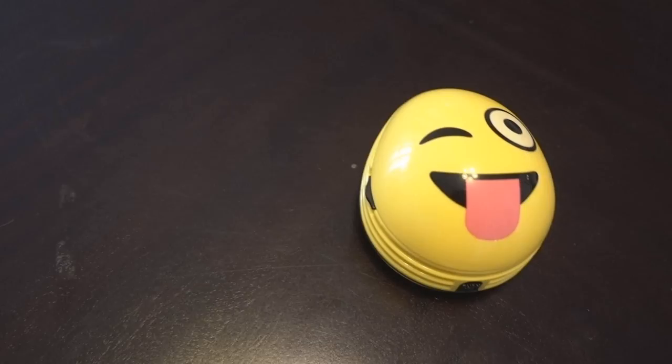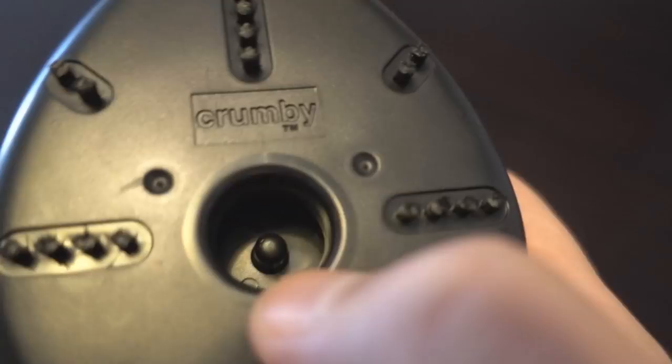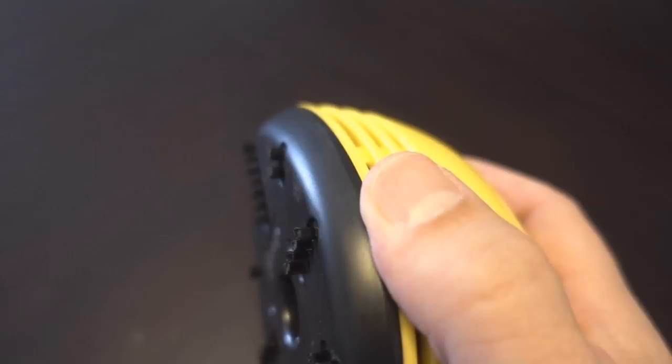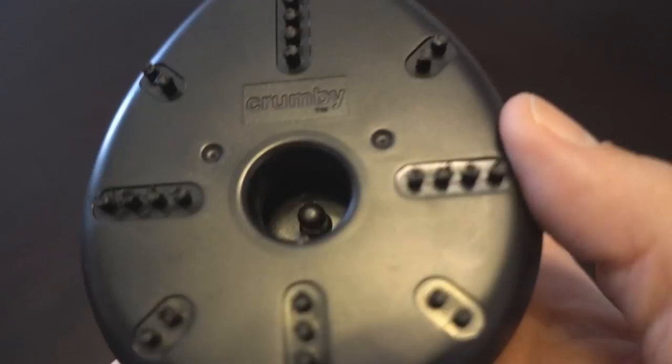One thing to note: you're not supposed to have items more than a quarter of an inch or it can clog or get into the motor, so you have to be careful with the size of things you vacuum up. Also, it doesn't sit flush on the table — the brushes are maybe a quarter of an inch large.